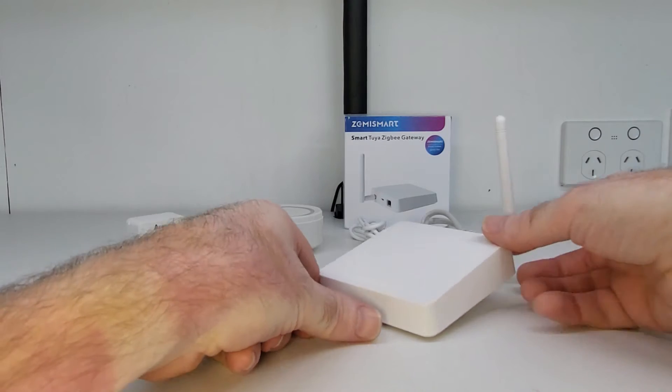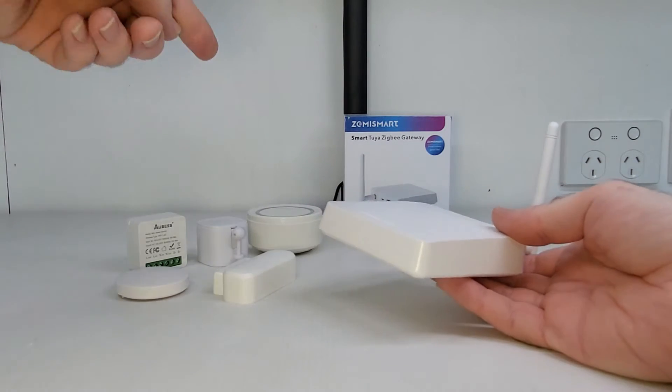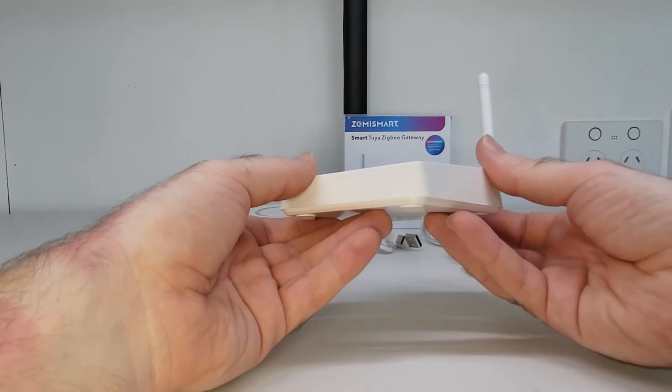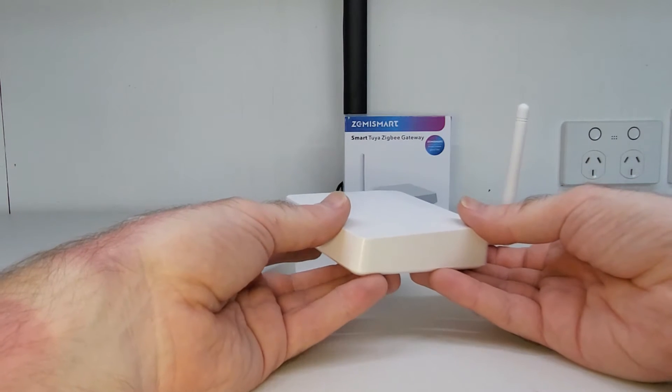Another advantage with the Zemmysmart Zigbee gateway is the fact that it's compatible with Tuya smart Zigbee devices as well. So if your smart home is based on or is going to be based on Tuya, then this gateway would be a good choice for you. Of course, it's also compatible with all Zemmysmart Zigbee devices as well.